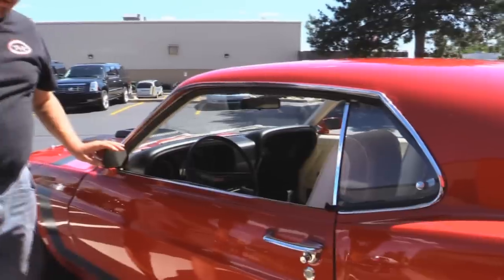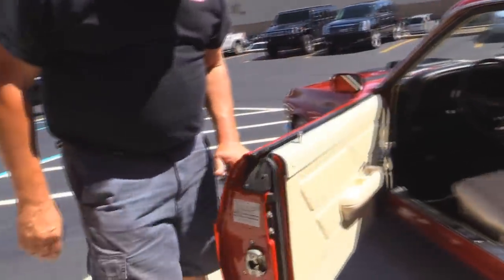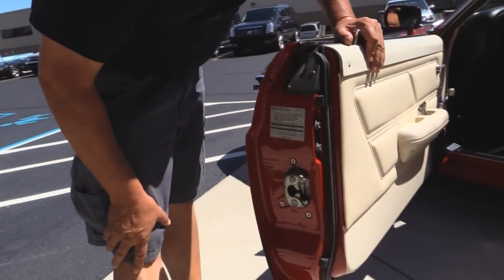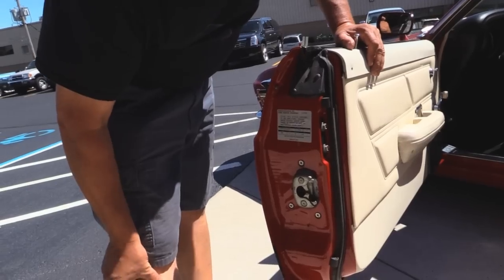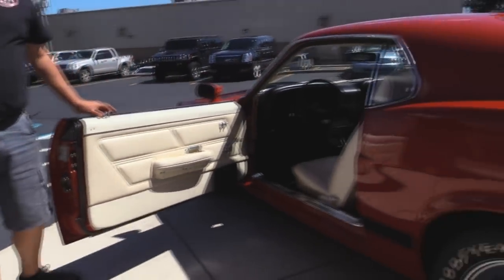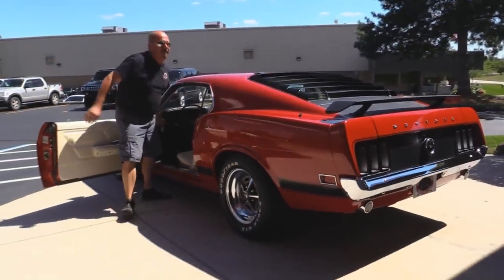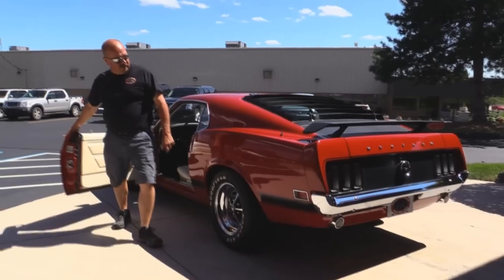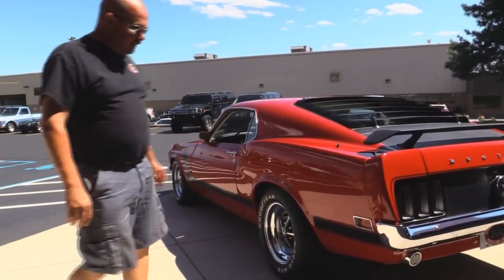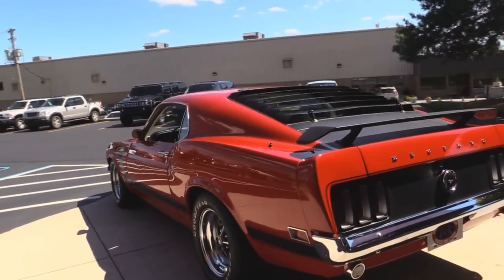Of course it's got sport mirrors on it. Great looking handles. Look at these door jams — this is all original stuff here. This car just had one quality repaint. The previous owner had this baby for 19 years. The louvered back window is so cool. Spoiler on the back. Paint job is nice and straight on this baby.